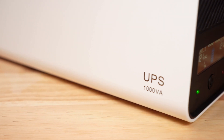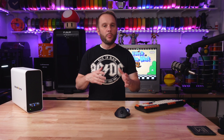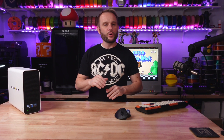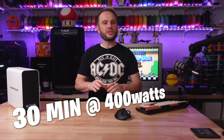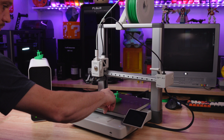While the Benchy's printing, let's talk about this UPS for a moment. The GoldenMate UPS is rated at 1,000 volt-amps, or about 800 watts, which is more than enough power to keep your printer running for a decent amount of time during an outage. According to GoldenMate, this model is rated for about 30 minutes at a constant 400 watt load. But a 3D printer isn't going to use anywhere near that because they're just way more efficient once they're at temperature. And there's another Benchy.